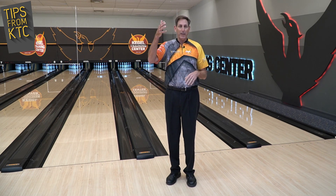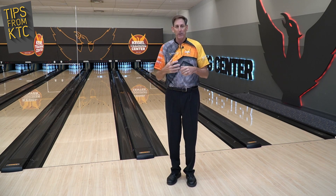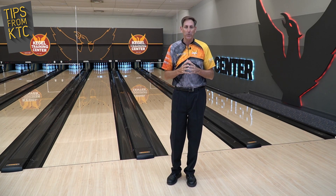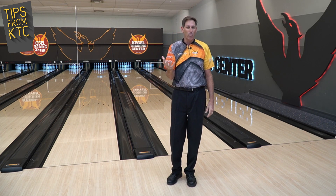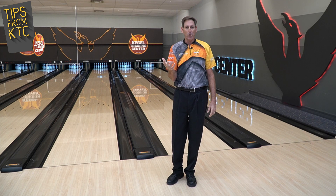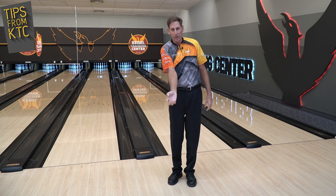I've seen many bowlers, studying the modern release from the head-on position, that actually do this naturally. I know they're not trying to do it — it's just a tendency I see with bowlers that have a lot less axis rotation, a lot of the 450 and 550 rpm guys. Their forearms don't move; they don't turn their hand.